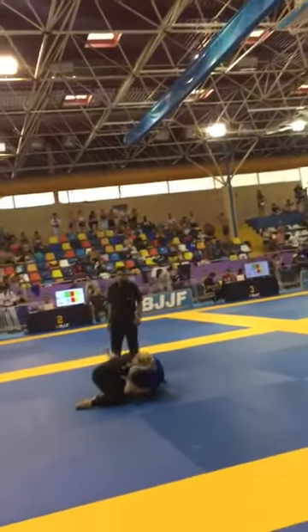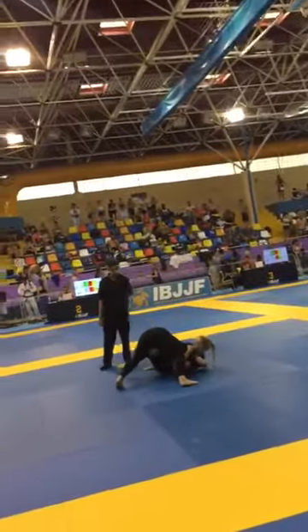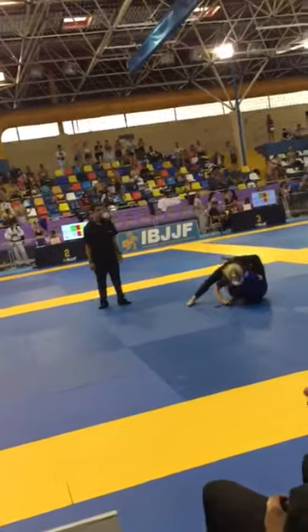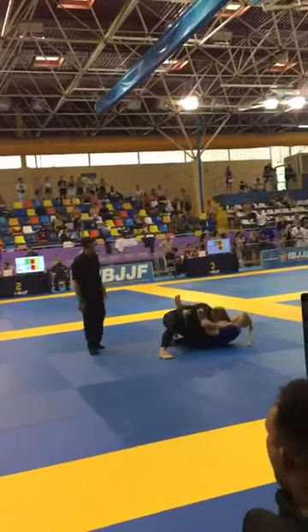Yes, yes, yes. Beautiful. Get your head out. You've got to try and get your head out. Stay on top bash. Take your left arm out.